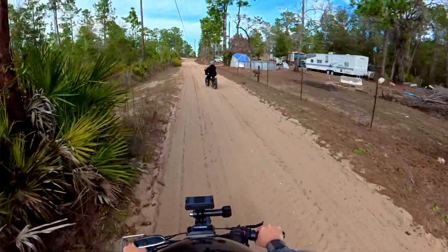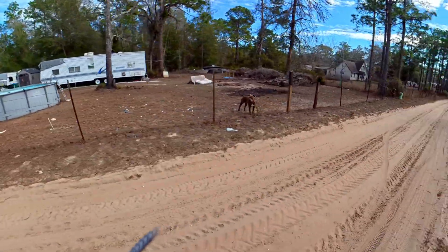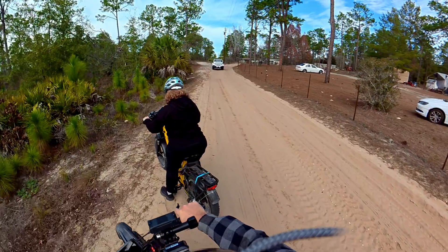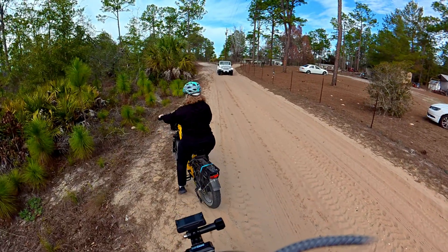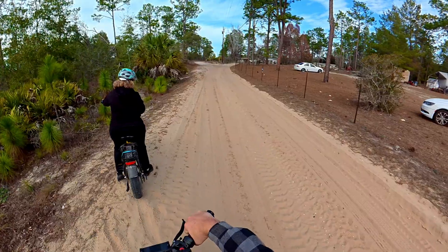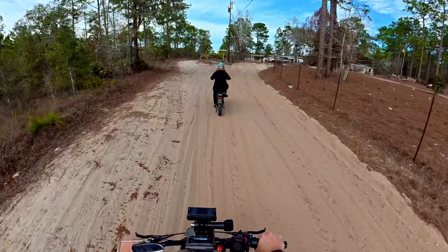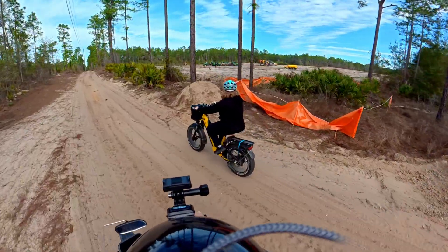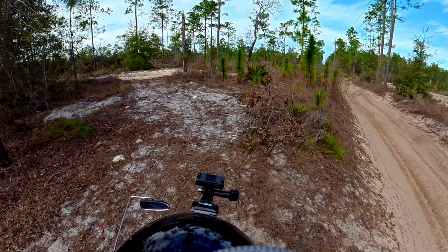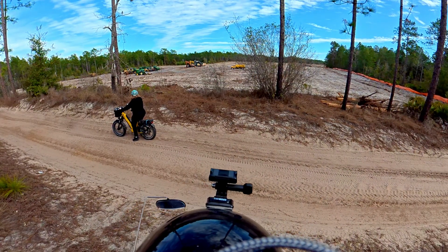Uh-oh, doggie! Hey doggie — which side do you want to go? There you go, you got it now, mama. You're doing good off-road and everything — look at that, almost there. Didn't bring my drone. Water all lined up. They haven't really worked on this side at all — think they probably have their hands full with what they're doing.